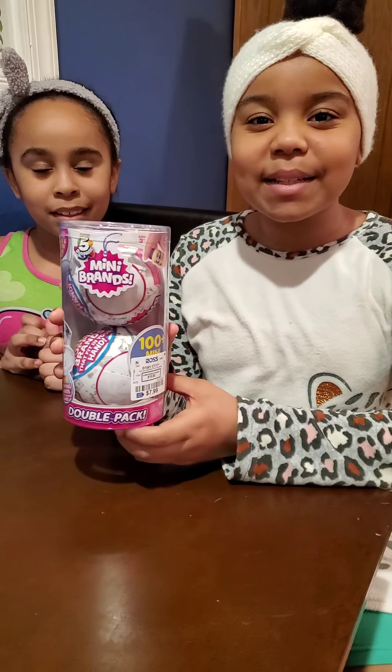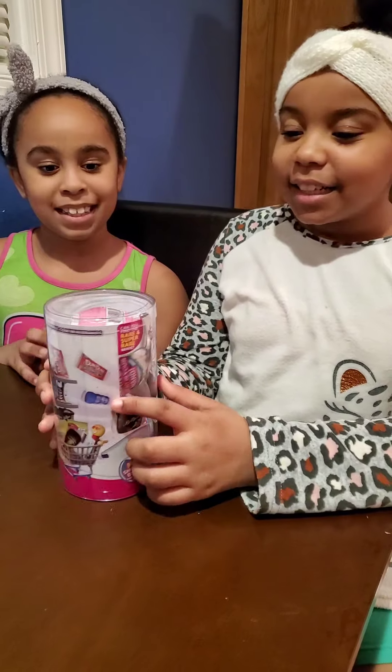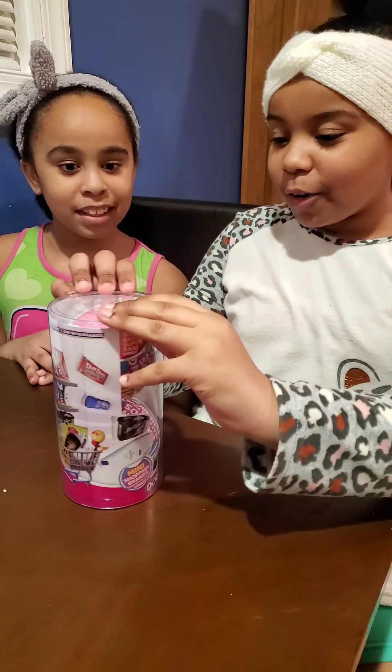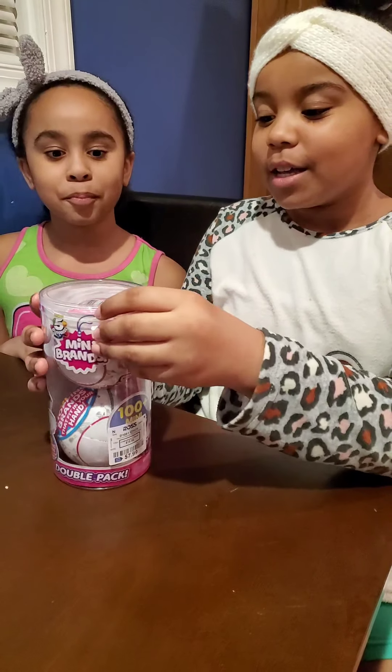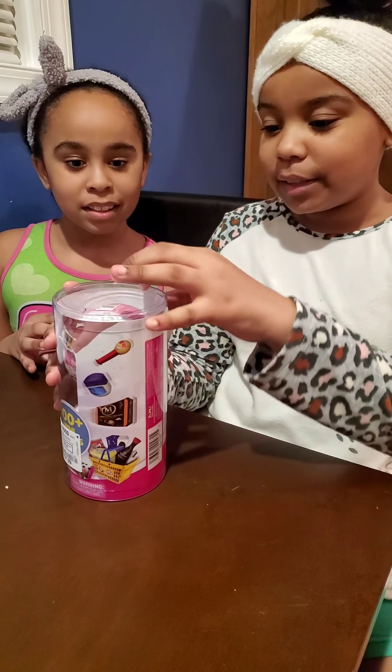What's up JJ family! Today we're going to be doing mini brands. Right here we have two mini brands, one for each of us to open up. Let's just get right into it and open them up.